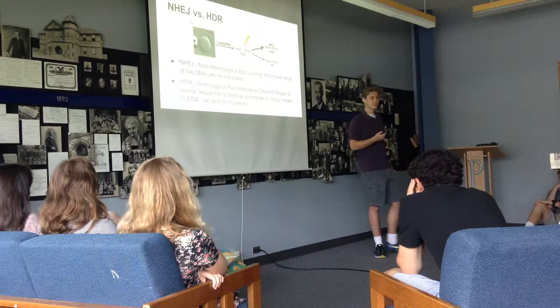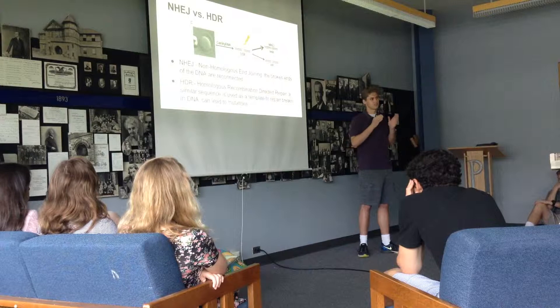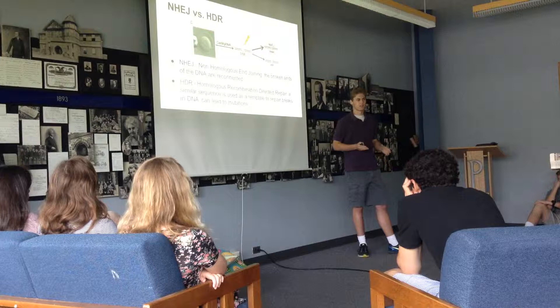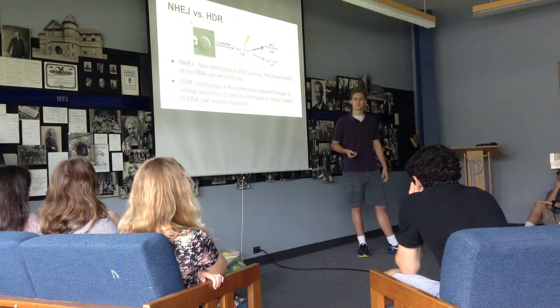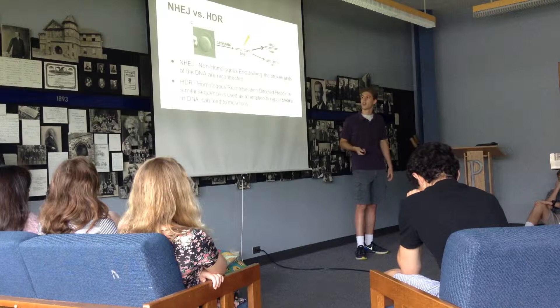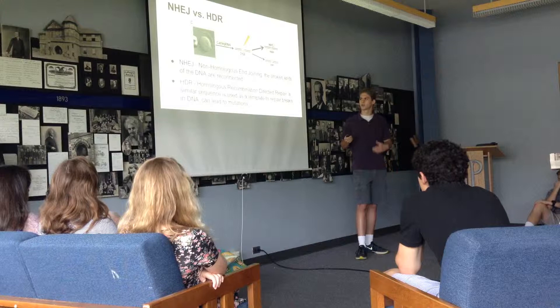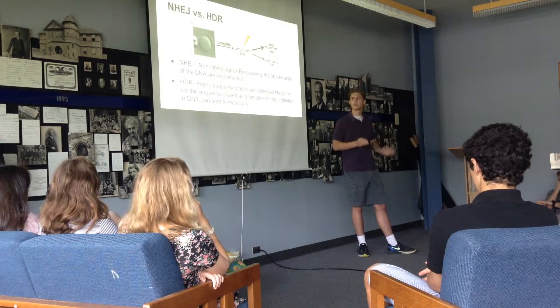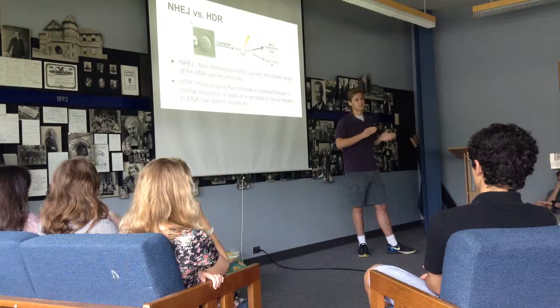NHEJ stands for non-homologous end-joining. Basically, the cell takes the two cut ends of DNA and puts them right back together. The problem, though, is that while those two pieces of DNA are cut, you can have extra nucleotides binding on or falling off, and so you might end up with some mutations, which could be harmful to the cell and potentially dangerous. Instead, what the cell can do is use HDR, or homologous recombination-directed repair, where the cell finds a similar gene and uses it as a template to reconstruct the cut area.